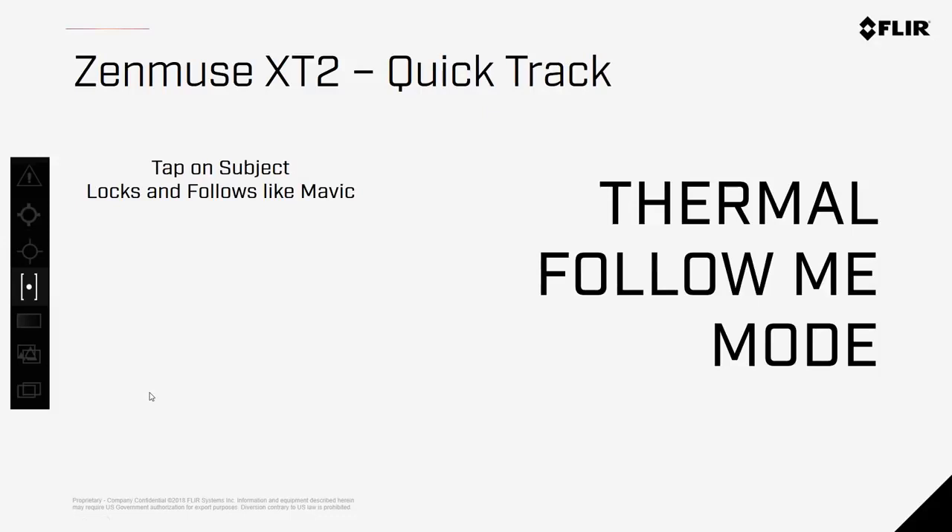Quick Track is like the follow-me modes you may have used with Phantom or Mavic airframes, but in thermal. When Quick Track is on, you can tap on the subject you're interested in, and the drone will keep that target locked within the scene of the image.